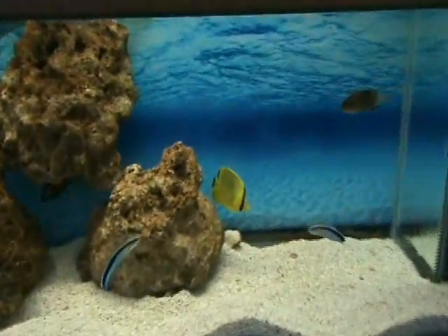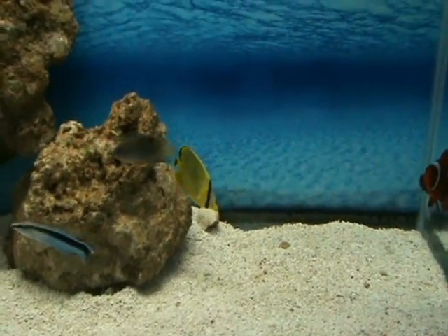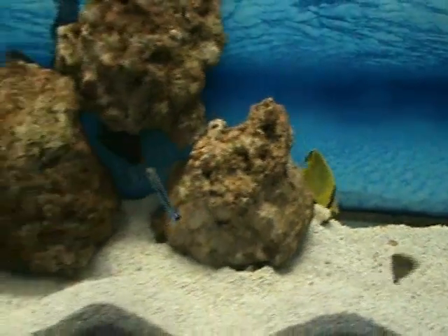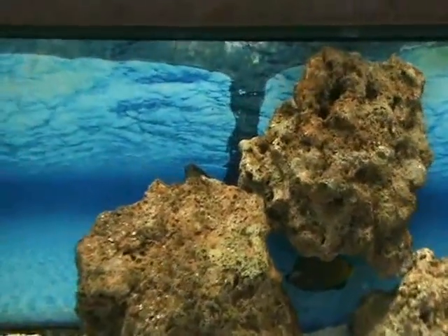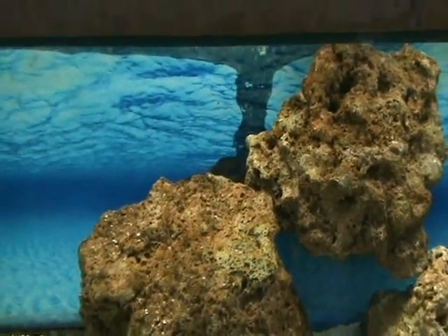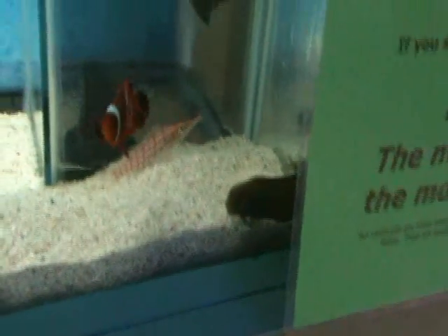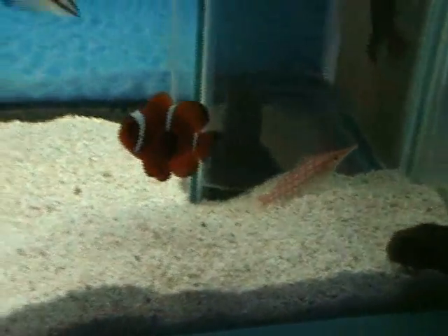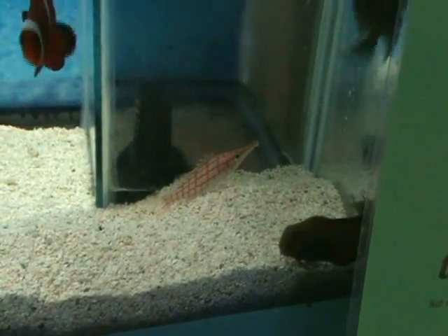Here's a lattice butterfly, also about two and a half to three inches. Some nice cleaner wrasses and another powder brown hiding in the rock — you can see his head sticking out. There are some really nice black widow blennies — big guys, about four or five inches — good algae eaters that do well in the reef tank. And then a long-nosed hawkfish and a maroon clown. The long-nosed hawk is another good reef community fish, does well as long as nothing fits in his mouth.